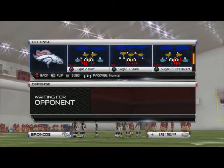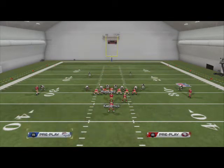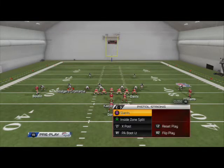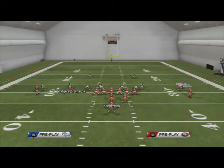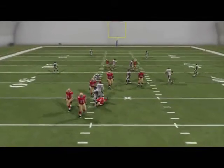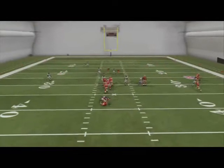The play we're going to be using is the sugar to buzz invert. This is for situations where you need to stop the run. What you want to do is baseline and press. I want you to click on Von Miller and read his assignment. When they call a pass play, you're going to get pressure off the right edge really fast — you see how fast Von Miller came. It's a simple setup: re-blitz one guy, baseline and press. It adds to the run defense and it's still viable as a pass defense short yardage wise.